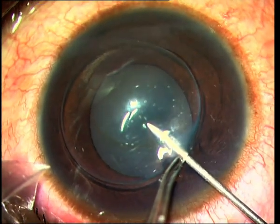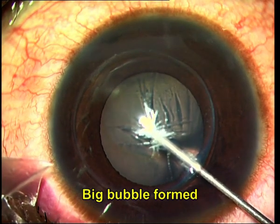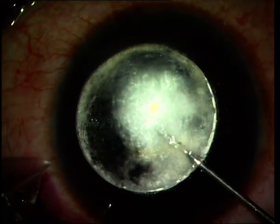You can see that the femtosecond laser cut easily opens up in the donor cornea, and then the rest of the surgery proceeds as usual. You go in with a 26-gauge needle and use it to create the big bubble. The type 1 big bubble can be seen forming and expanding.